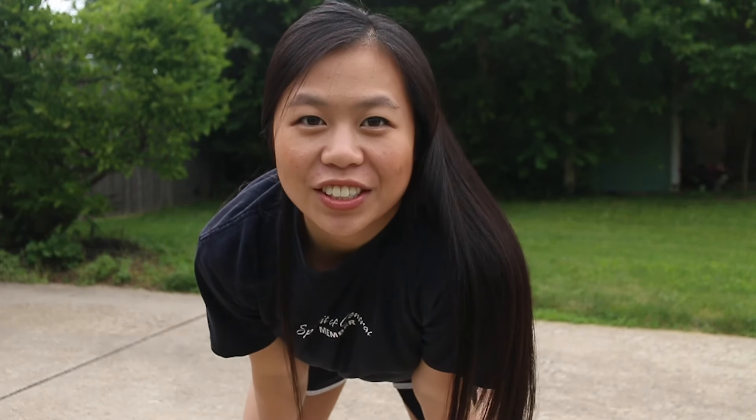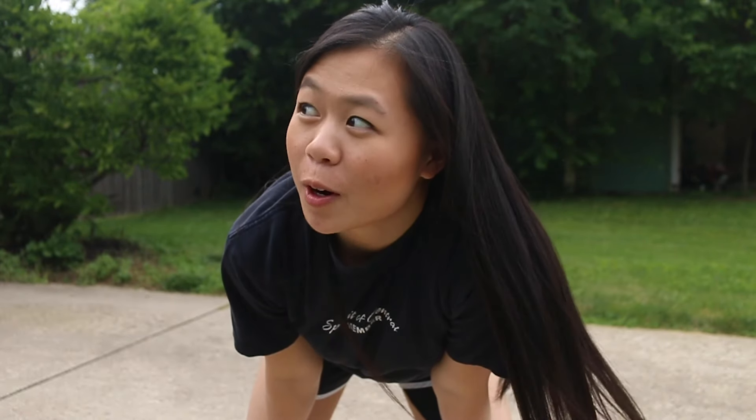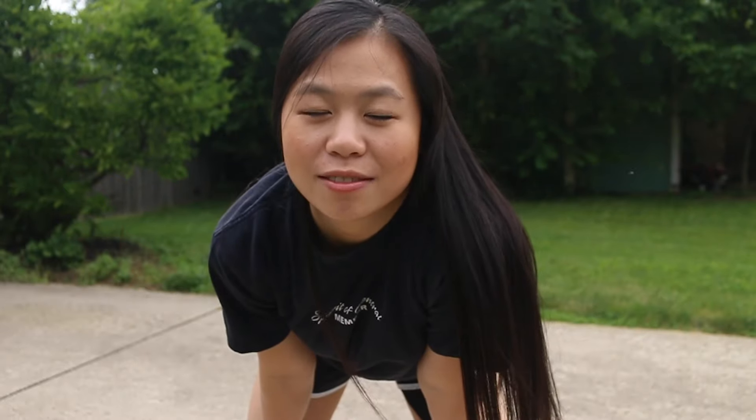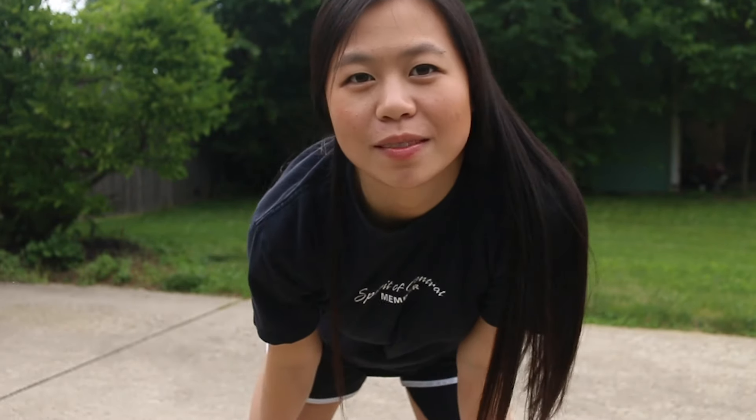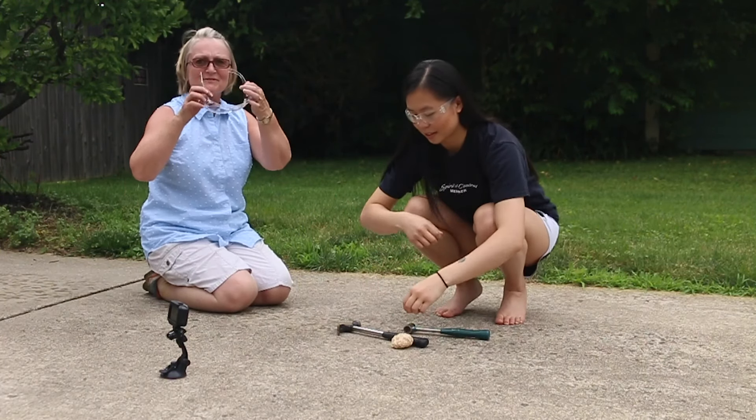Hello, I'm going to crack a geode. It's from Africa — Morocco. My mom got it. I'm gonna smash some stuff, you know how it is. Safety first.